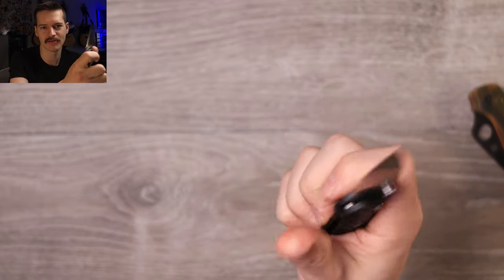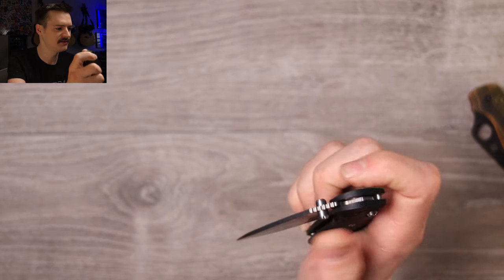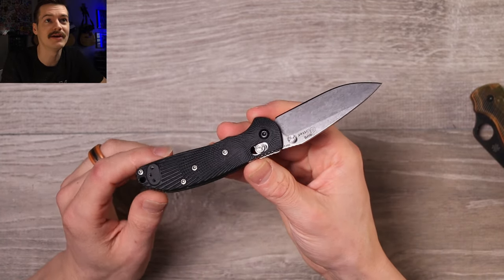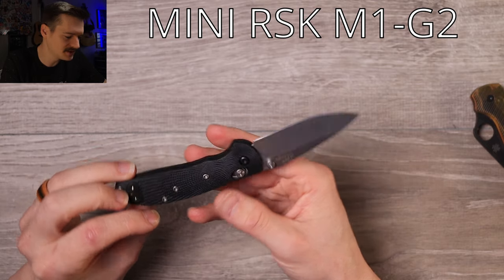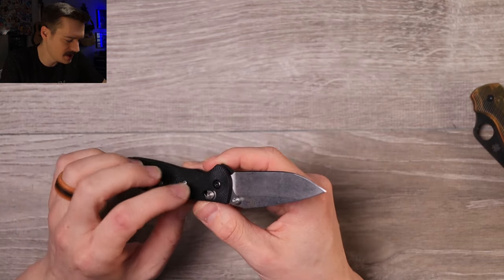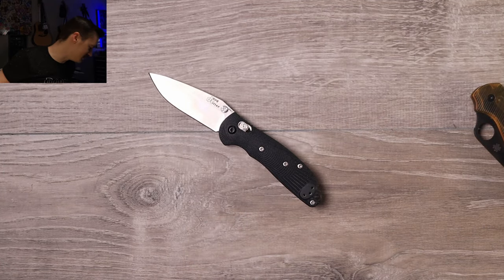Buttery smooth — it just drops shut on those phosphor bronze washers, which is rare. Benchmade can't seem to do it; Spyderco is about 50/50 and usually needs break-in. This one just drops. I've never had a factory-fresh one so maybe it needs break-in too, but right now it's delightful. I get the love for it — I really do. It's very reminiscent of the Benchmade Griptilian but apparently better and cheaper from what I understand.